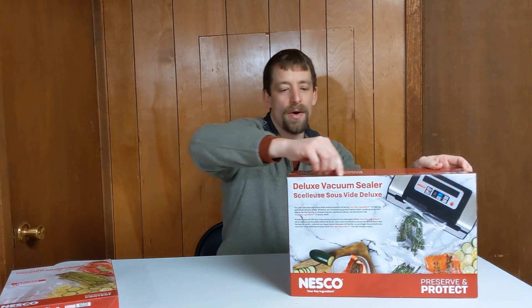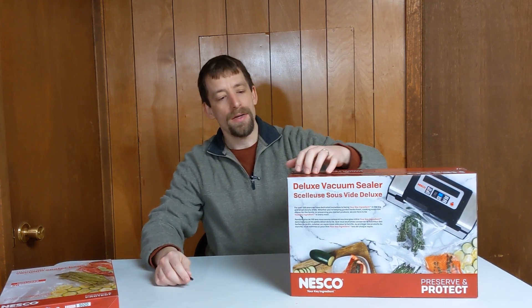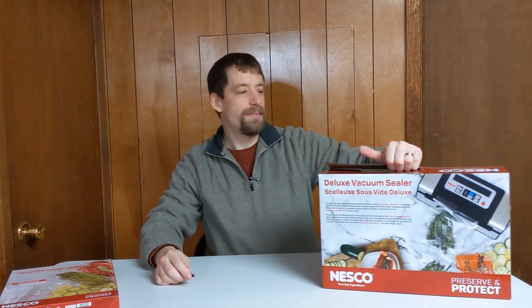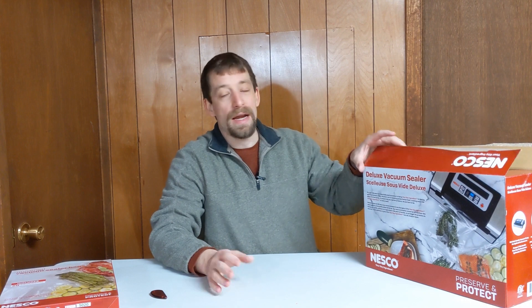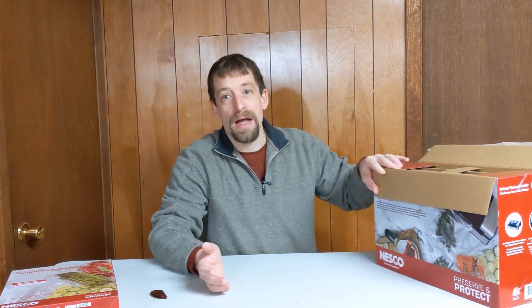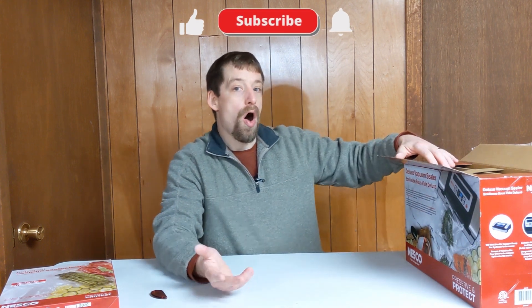Well, if you think about it, when you are brewing beer you have hops, and there have been instances where I have not used all of the bag of hops. Right now I've been getting by by squeezing the air out of a hop bag as much as I can, putting it into a Ziploc bag, and then putting it into the fridge.